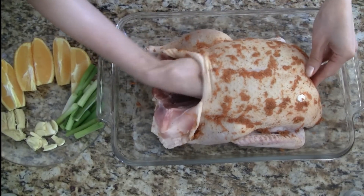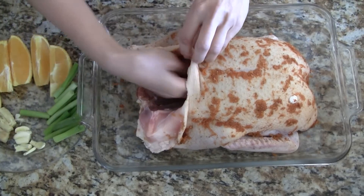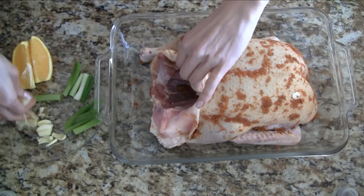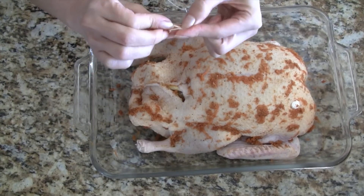Let's stuff the duck with orange wedges, green onions, crushed garlic, and crushed ginger. Keep alternating this combination until you run out of ingredients. You have to use a firm hand when stuffing the orange wedges — this helps to puff up the body.